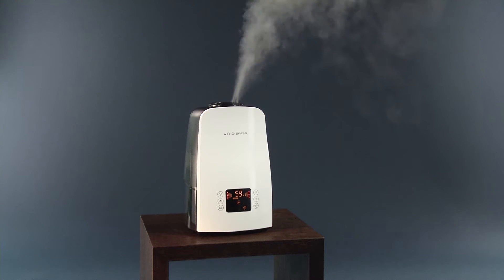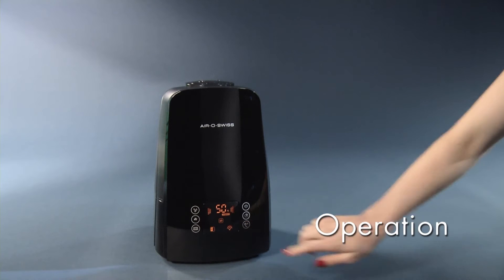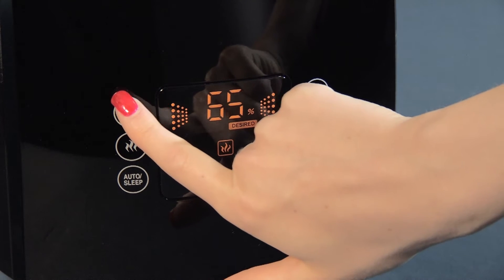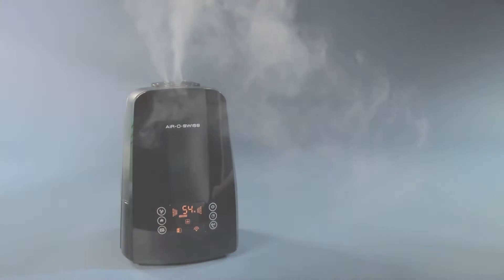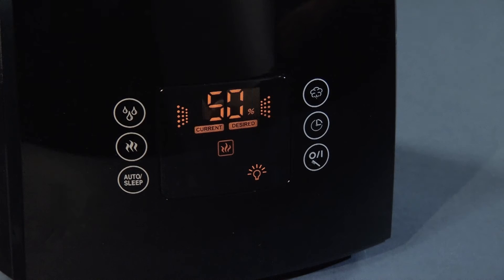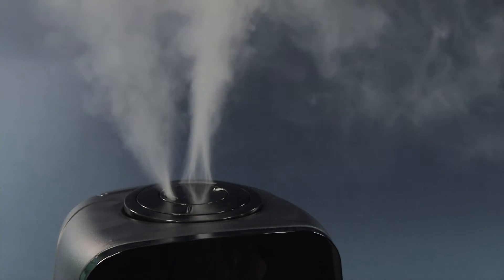Place the unit in an elevated position, for example on a table or a dresser. The operation is extremely easy. The unit is capable of maintaining the relative humidity at the desired level, between 30 and 80% relative humidity. The U650 turns off automatically when the desired relative humidity is reached. If the relative humidity falls below the desired level, the unit automatically resumes operation.